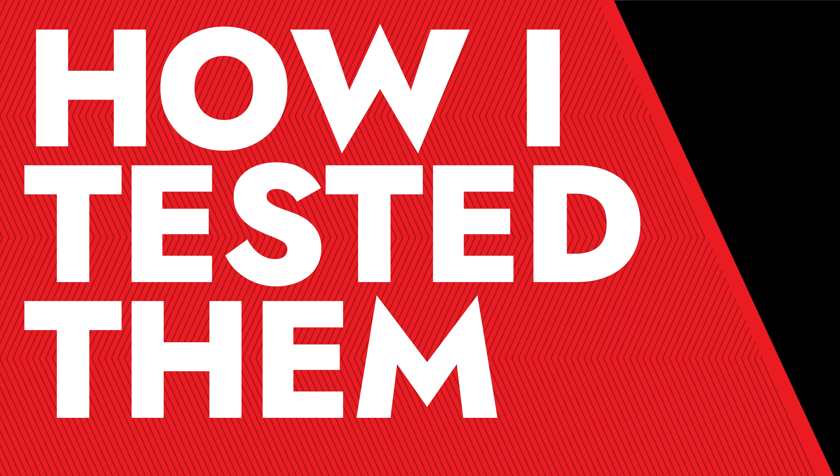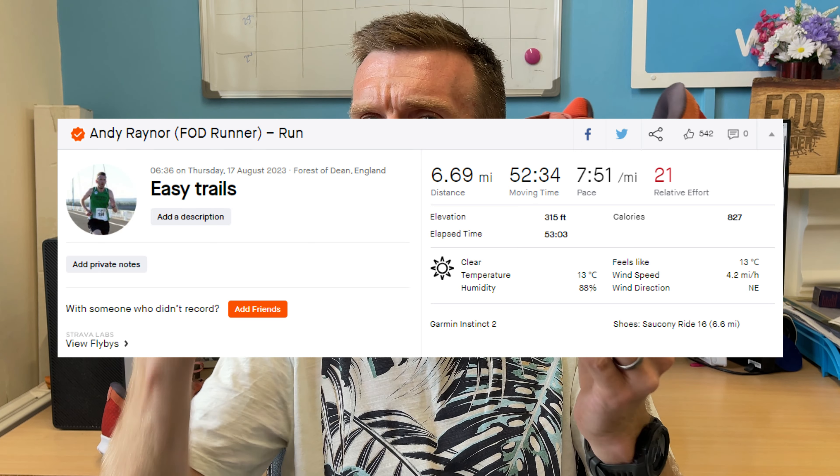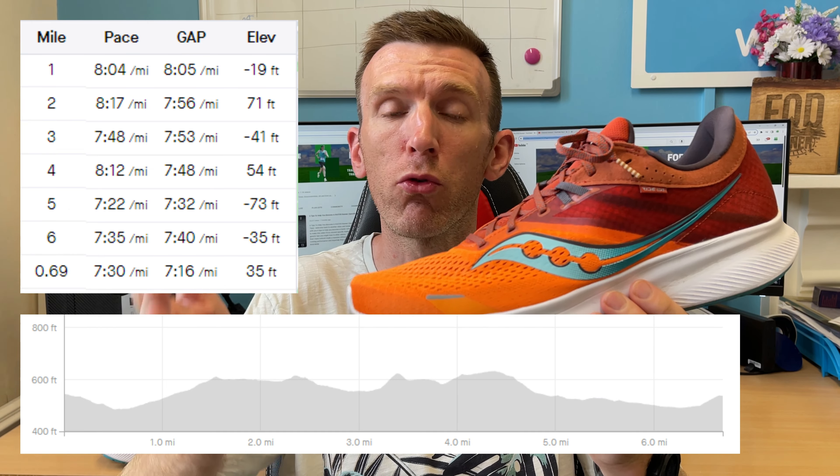Let's dive into how I tested it. Nice and simple — I just took it out for a 15-minute easy run. No strides or anything on the end. I had to fit this one in, and I'm quite grateful I did, because the Ride 15 was a shoe I used a lot for easy and moderate running. So I needed a zone one or zone two to test this on. I'll explain at the end why I feel that was the best test, given a few changes they've made to this shoe.